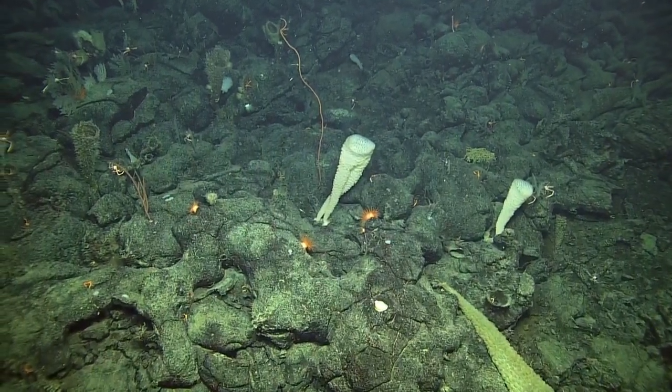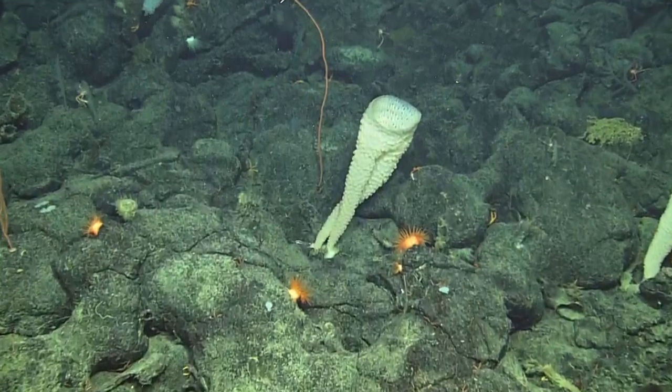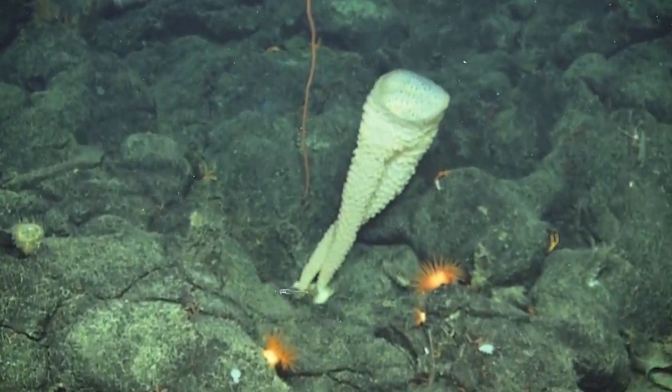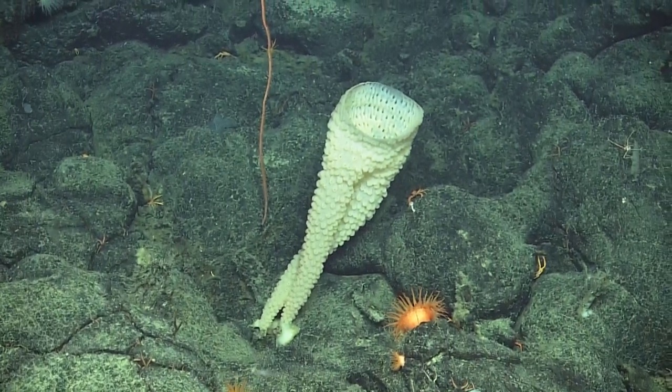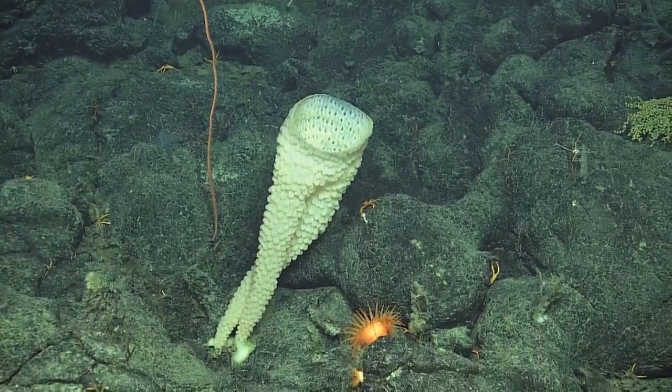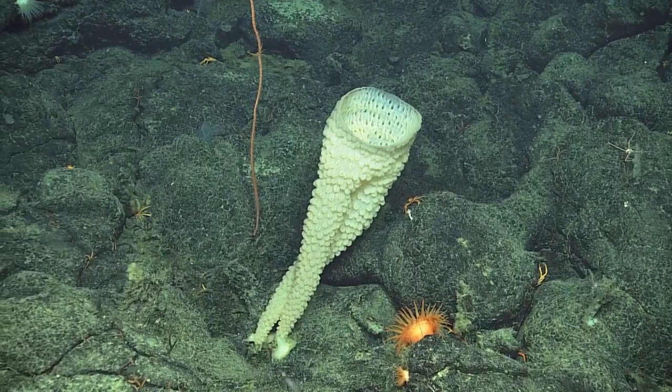Can we zoom in on it? Thank you, nature. Oh, that's good. There it is. It is something. Those would be cool pants, I'm just saying.